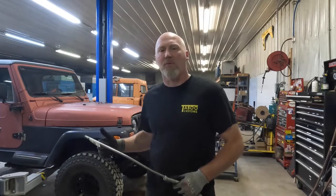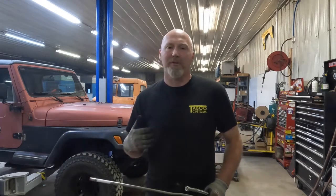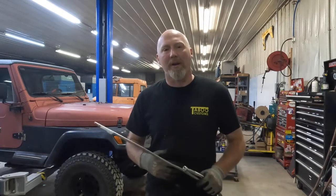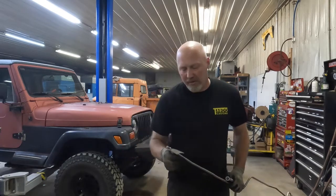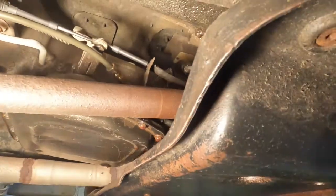This is Dave with Taboo Customs. Today we are going to be replacing the transmission cooler lines in this 98 Jeep Wrangler. What we've got is a bunch of cobbled up transmission lines that someone several owners ago cobbled up. There are several places where they leak, and in general it's not a good situation because there's a good chance one of these lines is going to blow off or burst and leave you stranded.